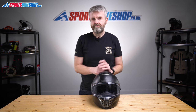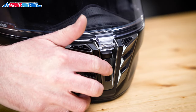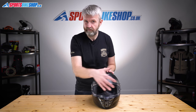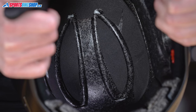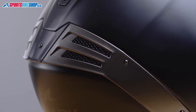Ventilation comes through that dramatic looking chin vent and then a similarly styled scoop up top. Slide the switch down on the chin vent and it opens a route for air to get through the top of the chin bar and come out to give the visor some airflow. Sliding the top switch back uncovers two holes that let air get down to the top of your head, and then there are channels through the EPS that lead warm air to the exhaust vents at the rear.